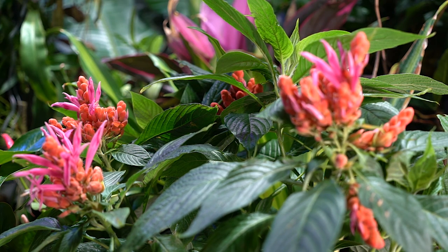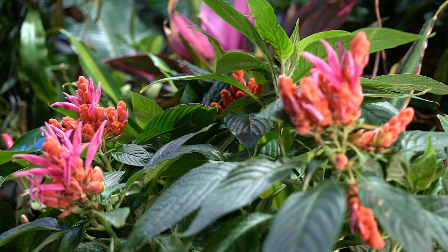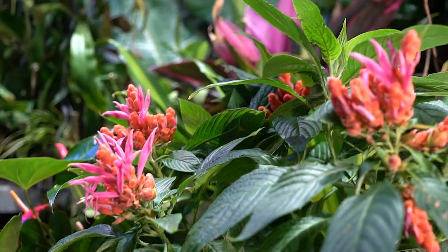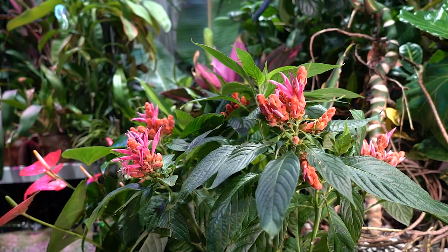I see these listed as full sun plants fairly often, but in my experience, putting them in full sun scorches the foliage very easily. Outdoors I wouldn't put them in full sun — maybe part sun, making sure it's filtered in the afternoon, so basically some morning sun and filtered afternoon shade. Indoors, really bright intense light will do the trick for them.